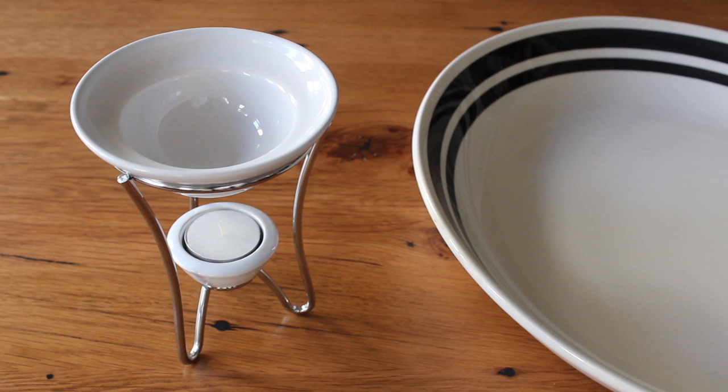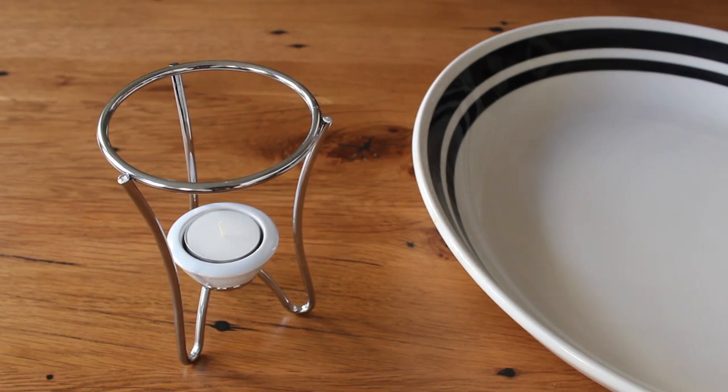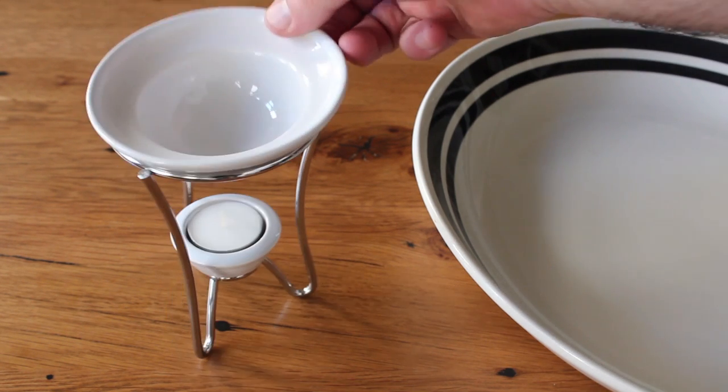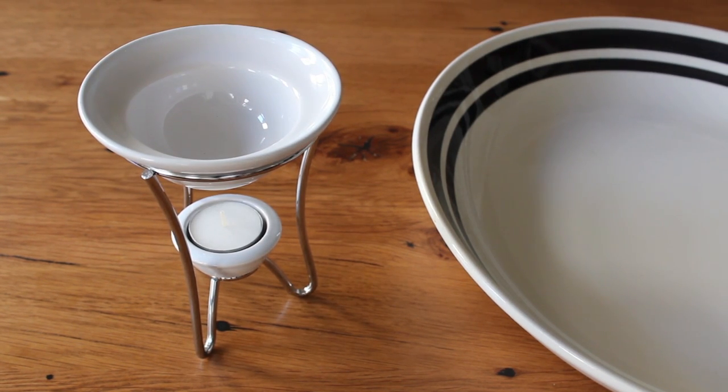Last things first — you're going to need something like this: a fairly inexpensive candle-powered butter warmer, which is how we're going to keep our dip hot during the party. You could use anything similar — any kind of fondue set or small chafing dish will totally work for this.